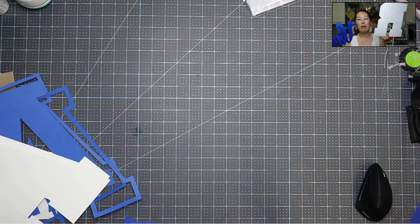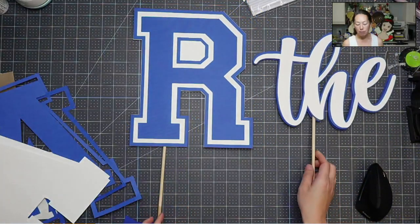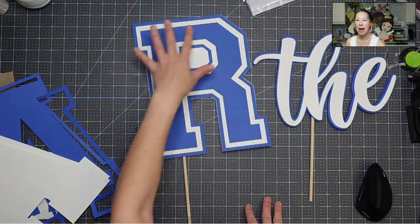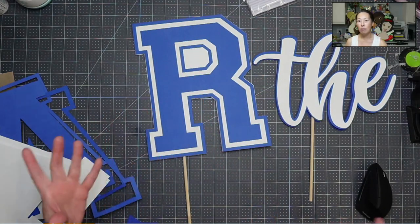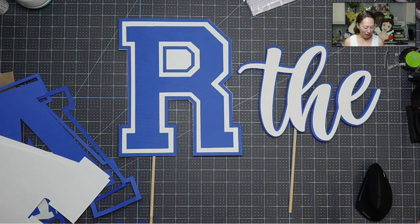You really wanna make sure that they're strong, so that's what I'm gonna be showing you how to do. These are big letters. If you followed the Design Space tutorial, you know that I went maxed on the size — so they're basically 12 inches. I wanted to make sure that they were legible, they were big, and yeah, so let's get started.